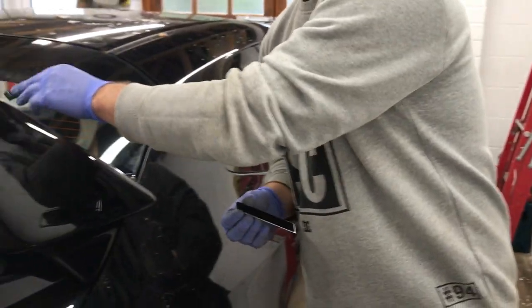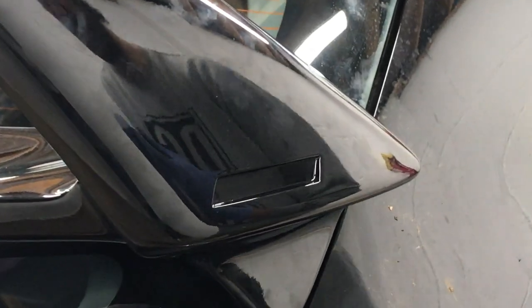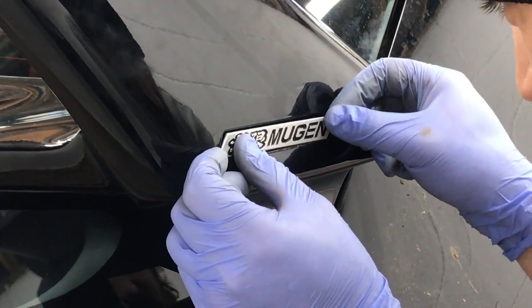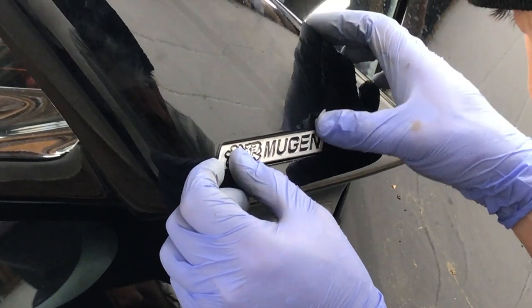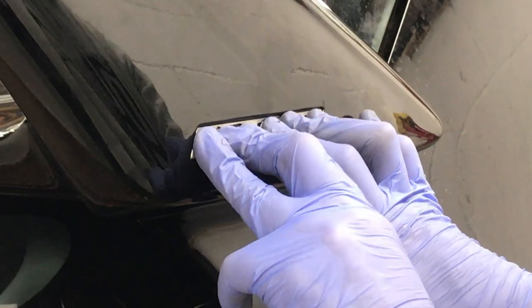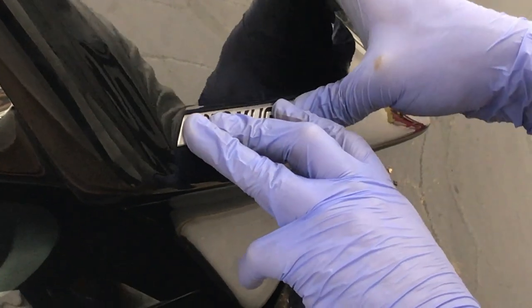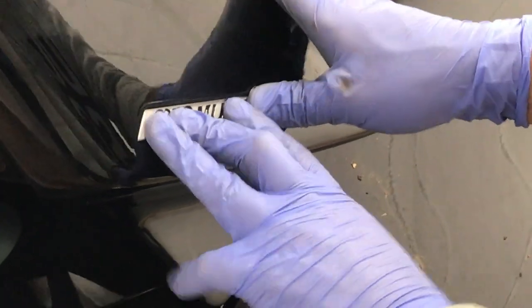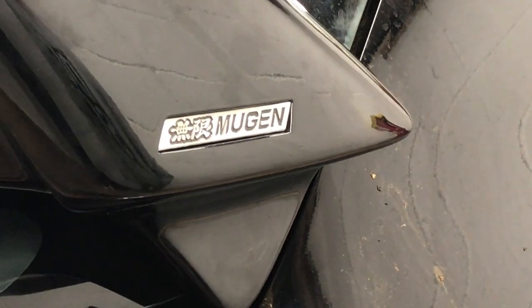I don't even care — I'm nearly 40 and I'm still sticking a big wing on my car. Forget what the haters say. I know it doesn't perform like functional aero, but who cares? It looks sick.